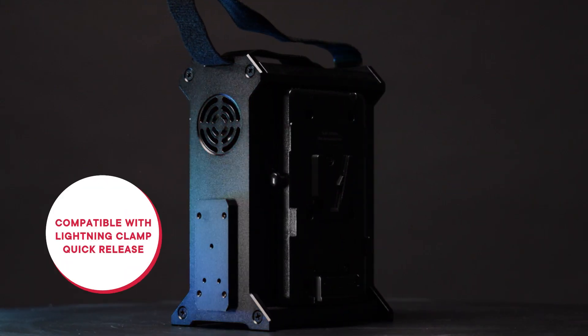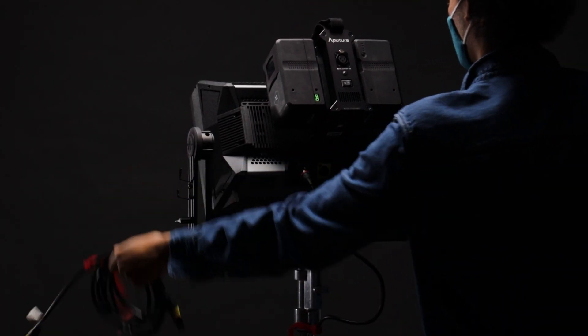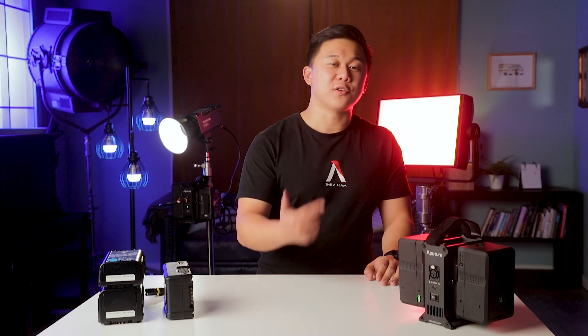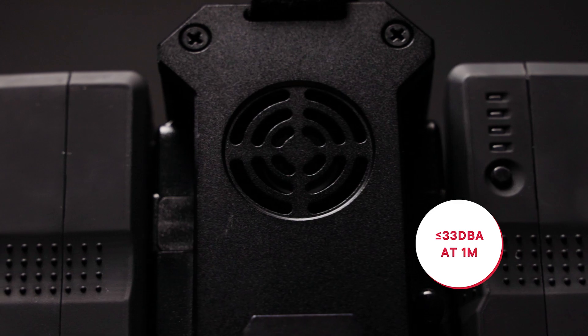The battery power station also features our lightning clamp quick-release plate on the back, so it can be clipped straight onto the NOVA P300C or into a lightning clamp on a stand. In order to cool the voltage inversion process, the battery power station does have a small fan, but it is fairly inaudible with a max noise level of 33 dBA at 1 meter.